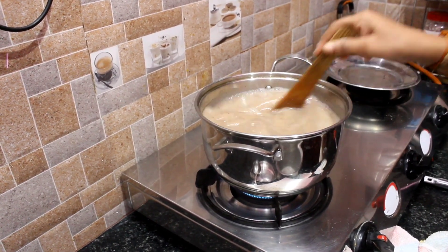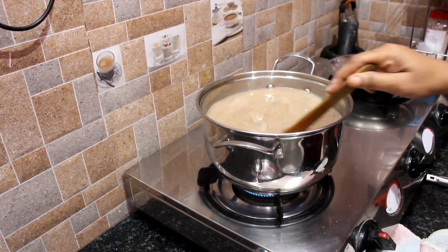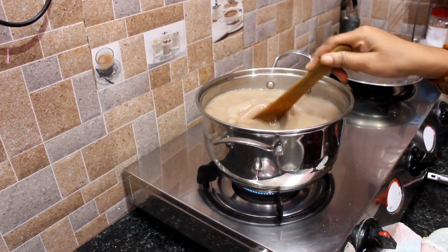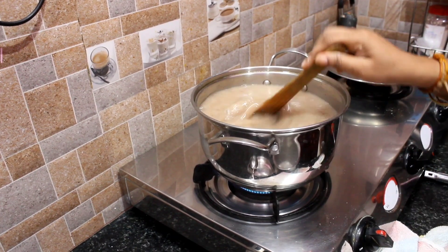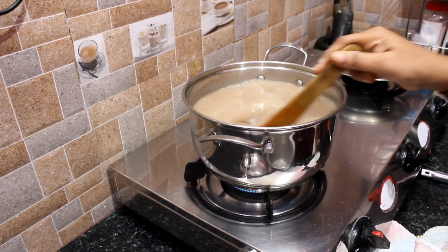We're ready, we're ready to cook it. If we cook it well, we can eat it. We will cook it well.